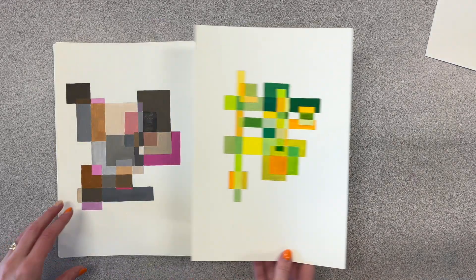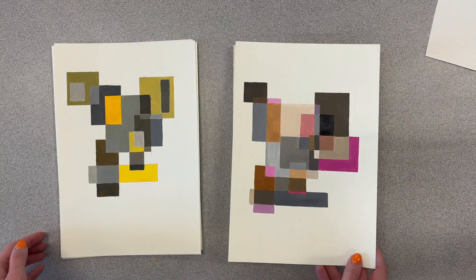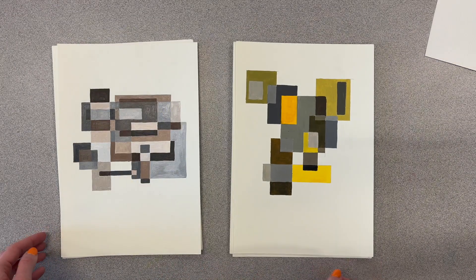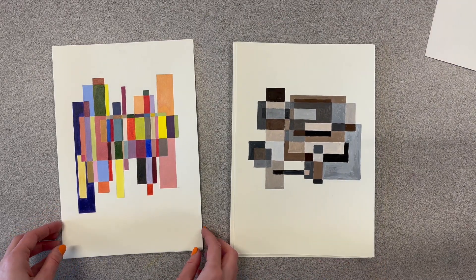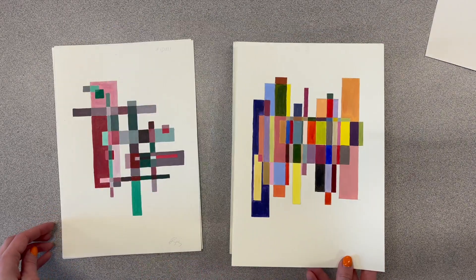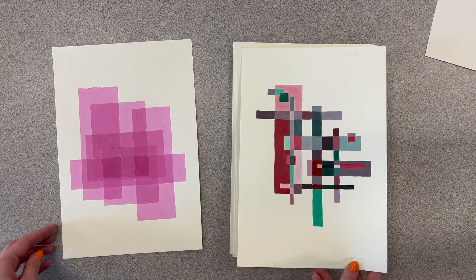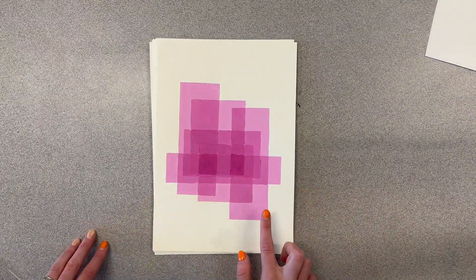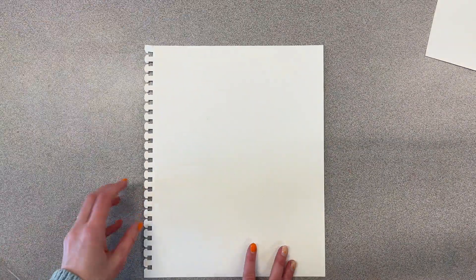Okay guys, let's get started on your next assignment. So I showed you these in class, but for your next assignment with acrylic you guys are going to be making these kind of rectangle/square compositions. You're going to need to make six of them. Each piece will have 10 rectangles in them that are going to overlap.